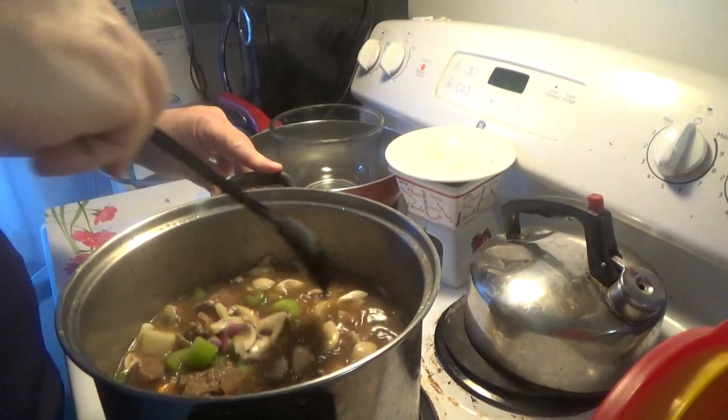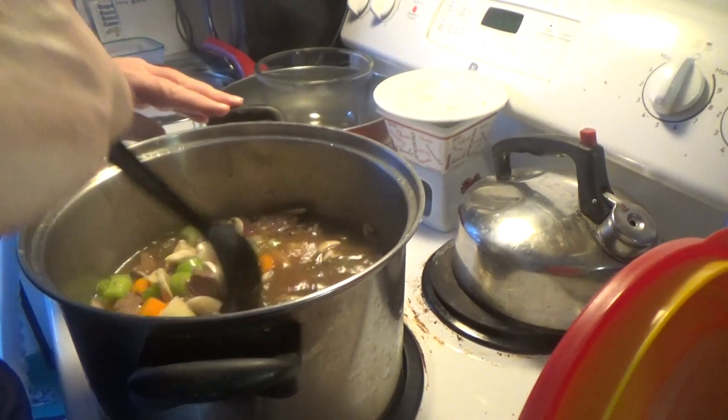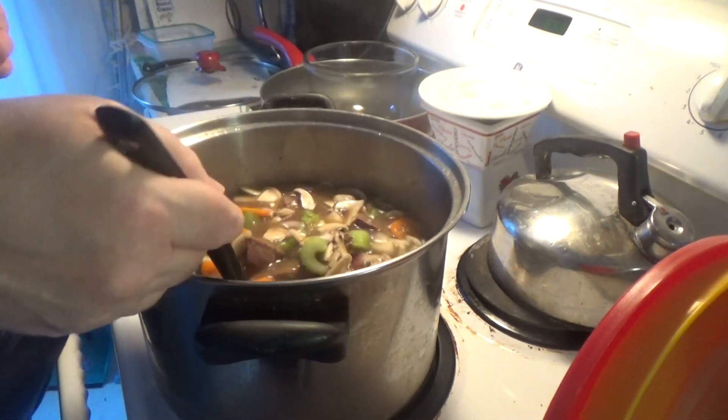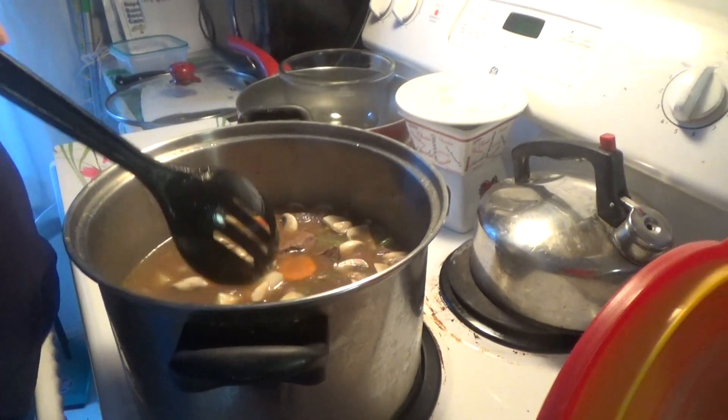It looks great. It's very colorful. And then you also put in two tablespoons of cornstarch. And that's what thickens your broth.